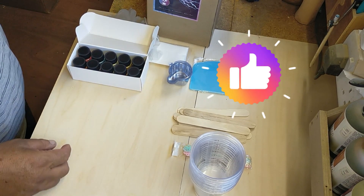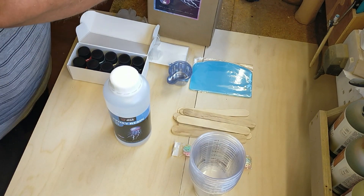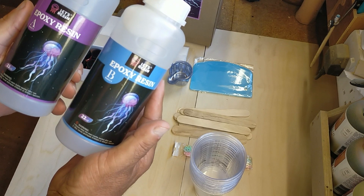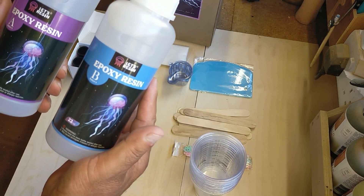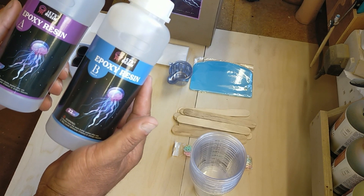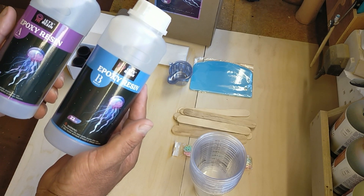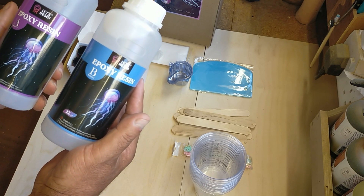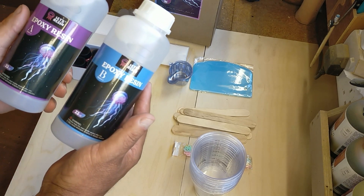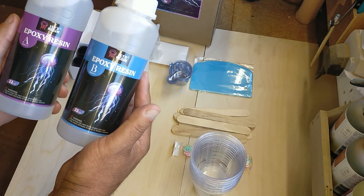Then there are the two pots of resin - a Part A and a Part B - and these are 22-ounce bottles, so it will make a good bit of resin. What I like about these is that they're a nice easy resin to mix: it's a one-to-one ratio, one part A and one part B. It's odorless as well, so there's no smell, which is another bonus. You also don't need a pressure pot with this, so it is bubble-free.